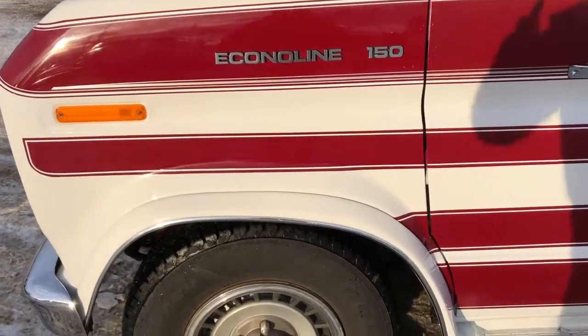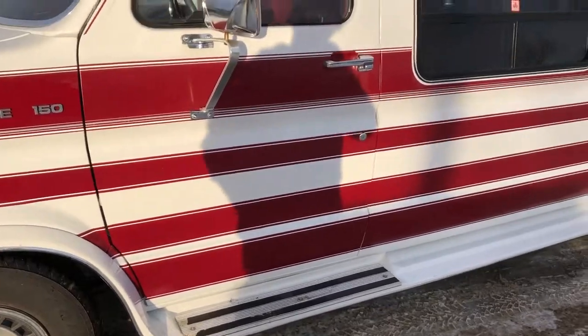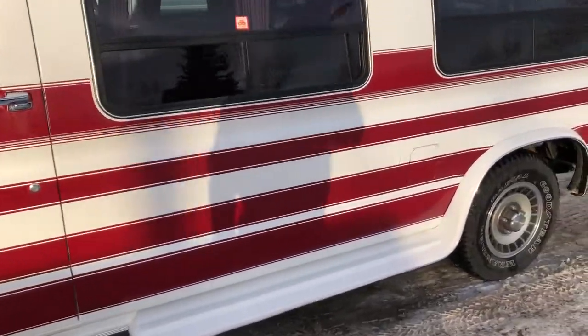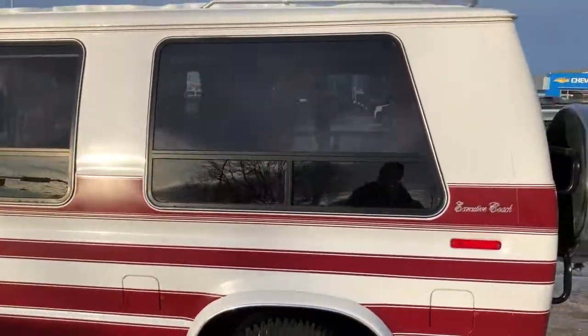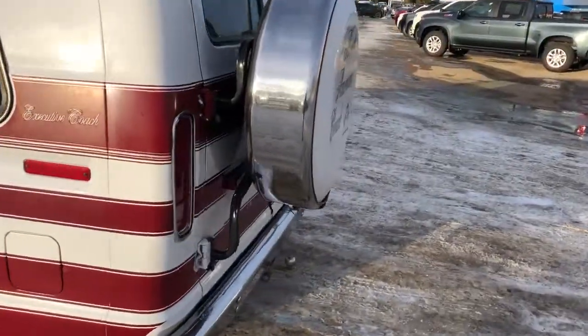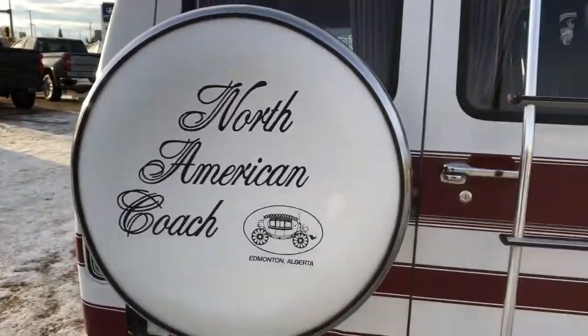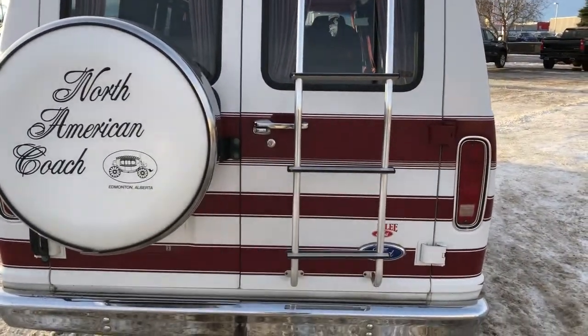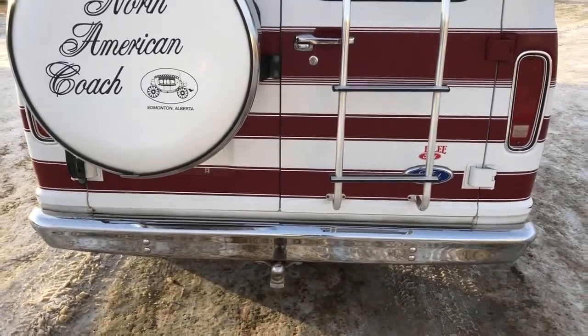Back on the exterior, we can see our alloy rims. We have running boards and side steps. The red striping continues the length of the vehicle. We also have our executive coach badging at the back, and we can see we do have rear privacy tint on the vehicle, a chrome side to our spare tire holder, then we have our ladder for the roof, and our chrome door handle and hitch.